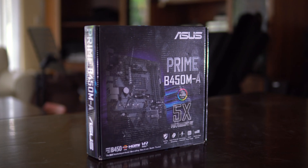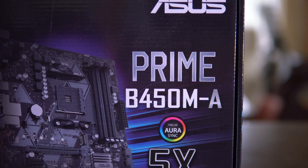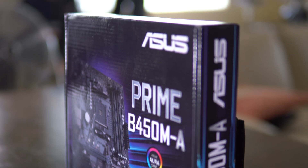For my motherboard I went with the ASUS B450M-A, which at $115 is a great entry-level motherboard that comes with 4 RAM slots, support for M.2 NVMe SSDs, lots of USB 3.0 ports, and also gives me the option to upgrade to any AM4 chip down the line.